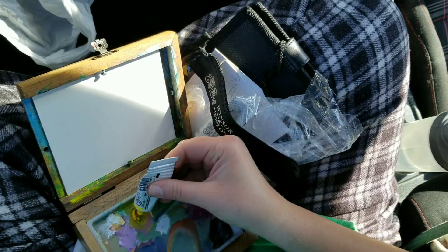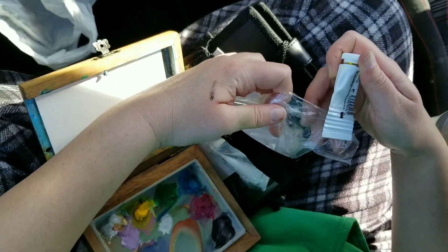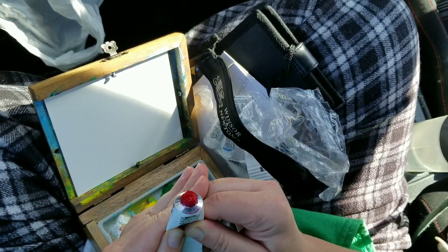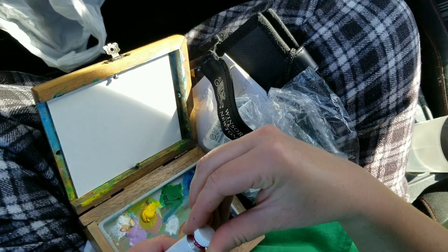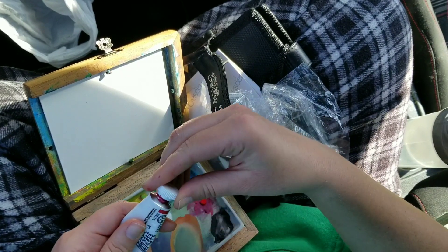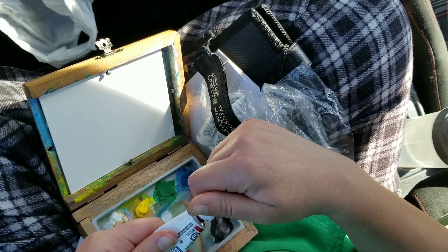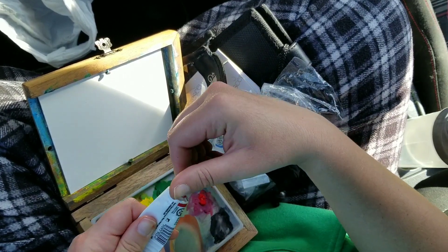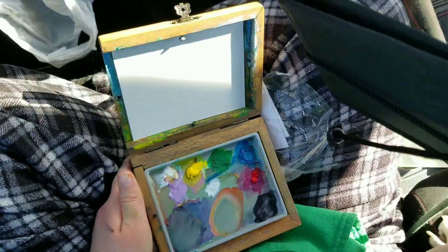Illustration board is basically a very thick cardboard. It is archival, so it's acid-free. This is something that I started using when I was back in college — I started out as a graphic design major, and illustration board was something that we used a lot for our assignments. It's a really great substrate for a medium like gouache. It's also actually really nice for watercolor if you're doing watercolor that doesn't require a lot of washes and a lot of water, so if you're using very minimal water, this is great for watercolor.